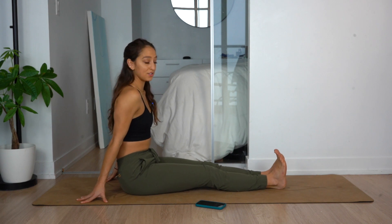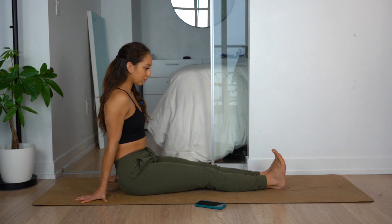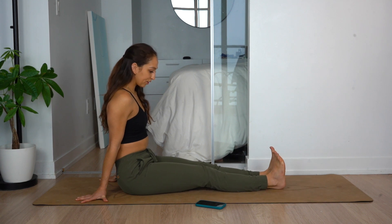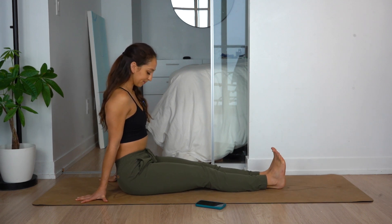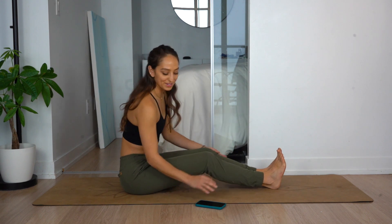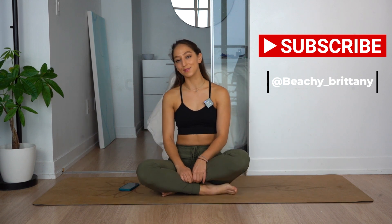We're going to do one last stretch — flex your ankles up, toes to you, and then point. Really waking up every part of the body. Just a couple more seconds, and we are done with our morning stretch. I hope you guys enjoyed this and really feel the benefits you'll have for your day by waking up and activating every part of your body. Thank you so much for being here. Let me know what you'd like to see next. Don't forget to like and subscribe, and I will see you guys at the next workout.